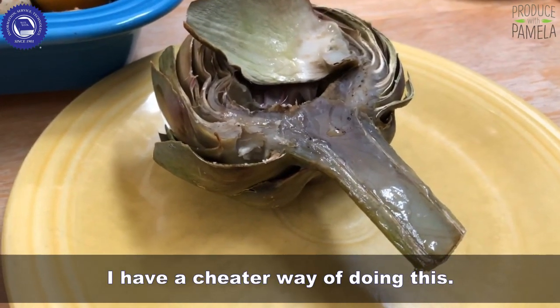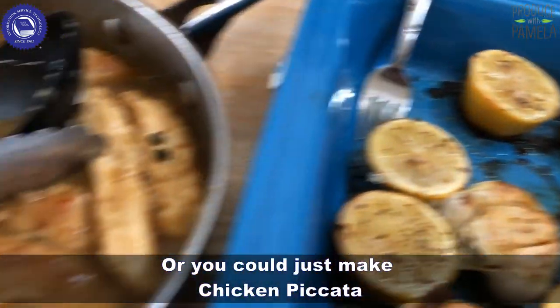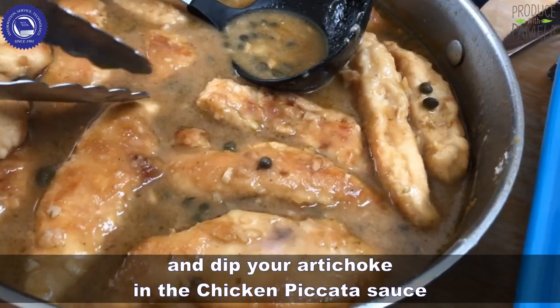I have a cheater way of doing this. You could do all of this, which is amazing and tasty and awesome. Or you could just make chicken piccata, which I did tonight, and dip your artichokes in the chicken piccata.